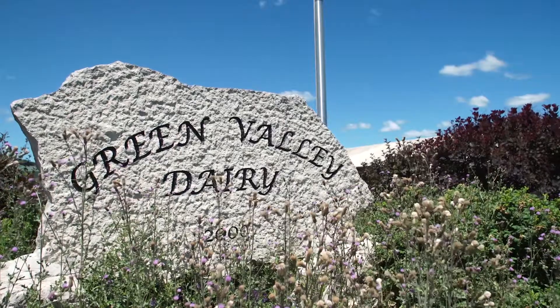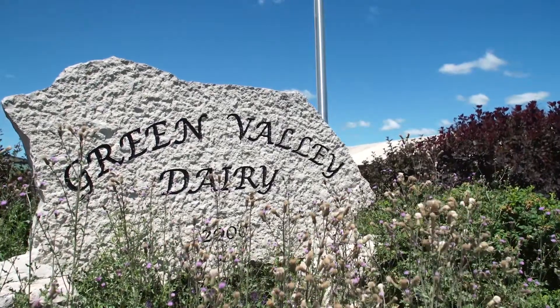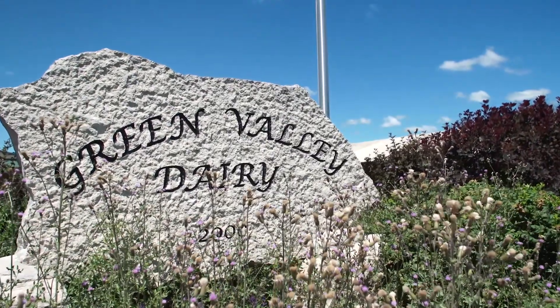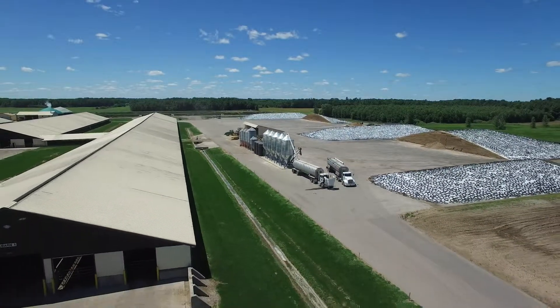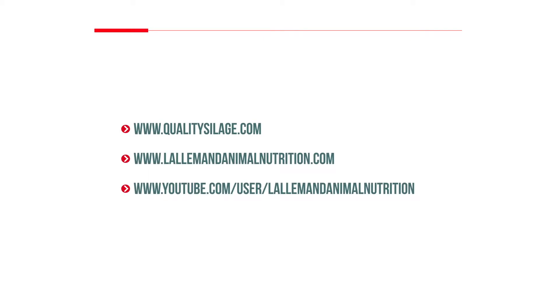Thanks to Green Valley Dairy for their contribution to the production of these silage management videos. For more information about covering and sealing silage or for other silage management tips, visit QualitySilage.com, LallemandAnimalNutrition.com, or the Lallemand Animal Nutrition YouTube channel.